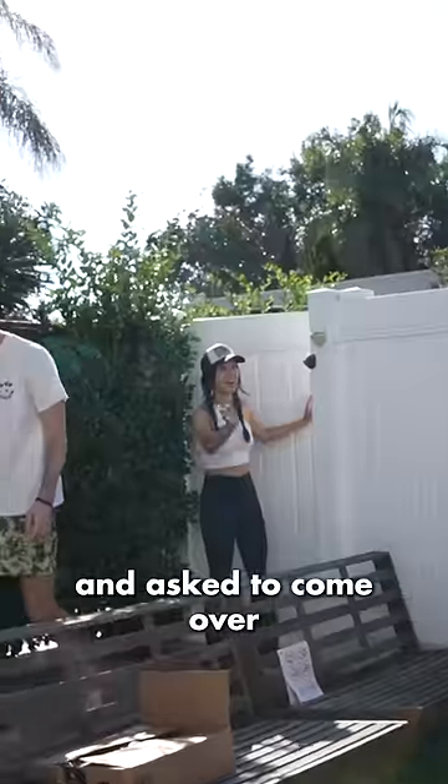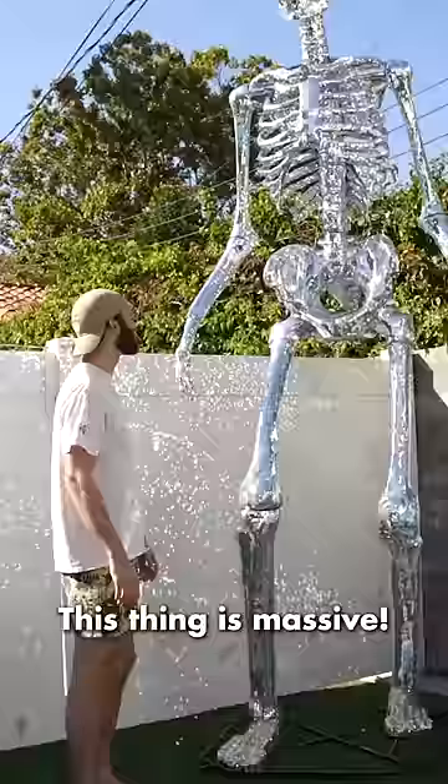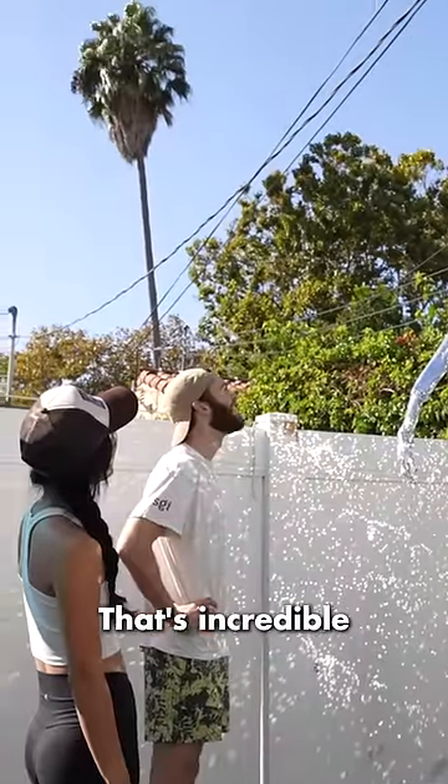Then my neighbor saw him over the fence and asked to come over. Look at its feet! Oh my goodness! This thing is massive! Wow! That's incredible.